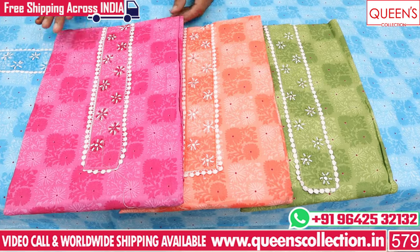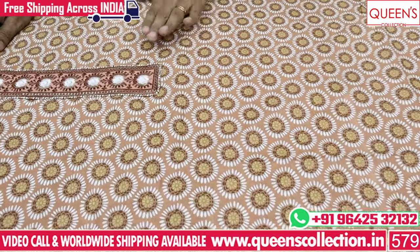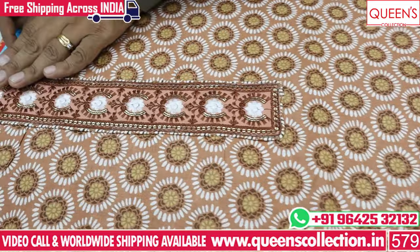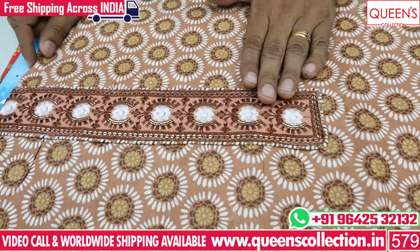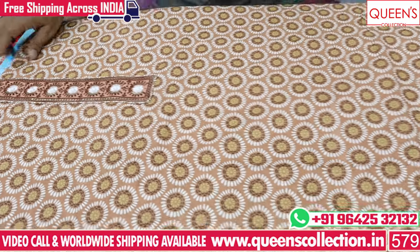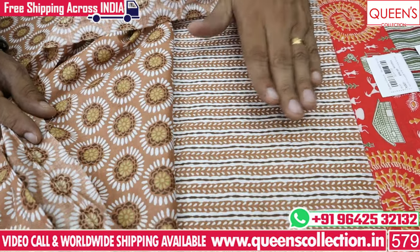This variety is also in Ajarak print. In the base quarter, there is also an Ajarak print with a handwork pattern. There are a lot of boundaries. On top, there is a printed concept and a geometrical print concept, with no contrast bottom.